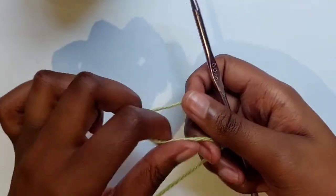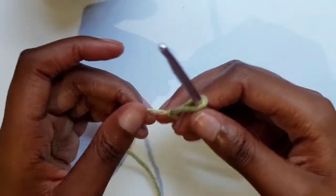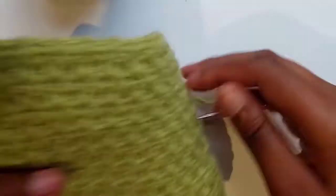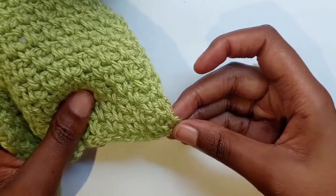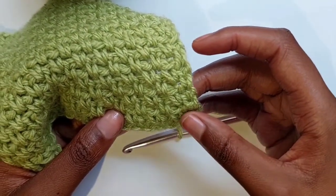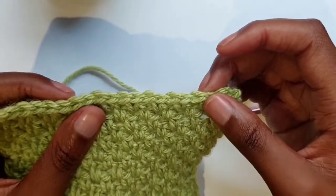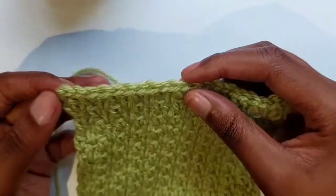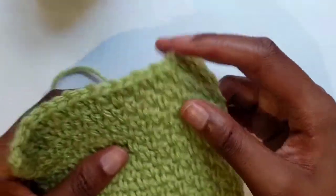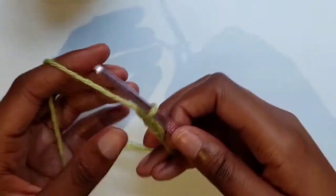Make your slip knot — you can do it any way you like. You want to make chains in an odd number, because you want to start with a single crochet and end with a single crochet. The pattern is single crochet, chain, single crochet, chain — so it's a two-by-two stitch. But you need to end with a single crochet to keep your project straight, so it's better to start with an odd number.